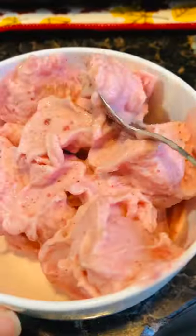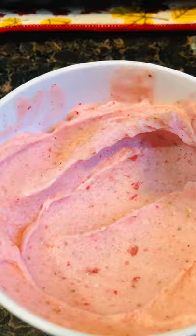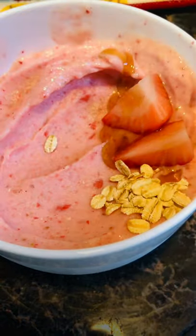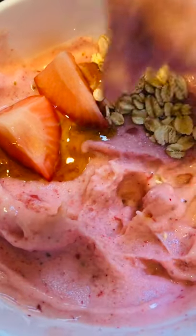This is my smoothie bowl, and you can see that it's really smooth and creamy. Now I'm going to transfer the mixture into a bowl and do a swirl. Top with some strawberries, a little drizzle of honey, and some rolled oats. If I were you, I would replace the rolled oats with chia seeds. And that's it. Enjoy.